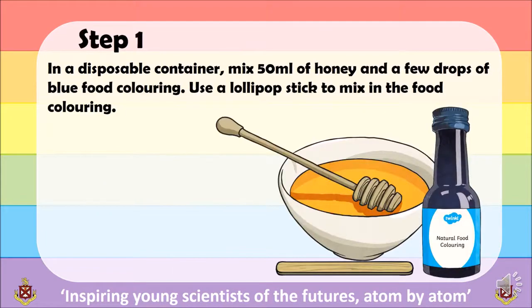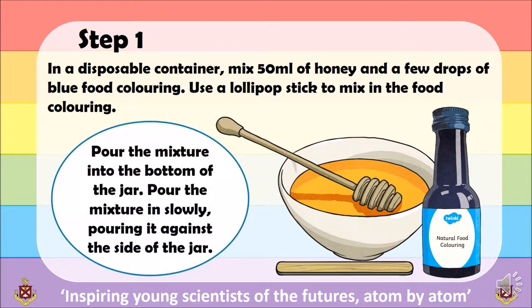Step 1: using your disposable container, mix 50ml of honey and a few drops of food colouring. Use the lollipop stick to mix the food colouring into the honey. Once you have finished, pour the mixture slowly into the bottom of your jar, against the side of the jar.